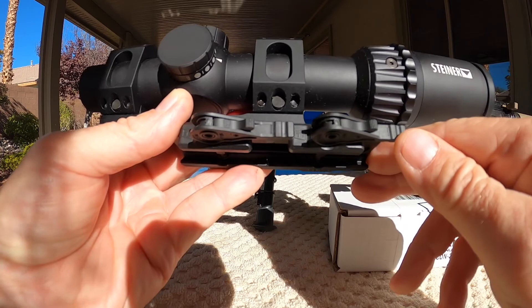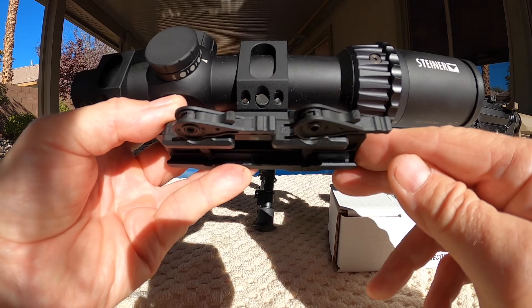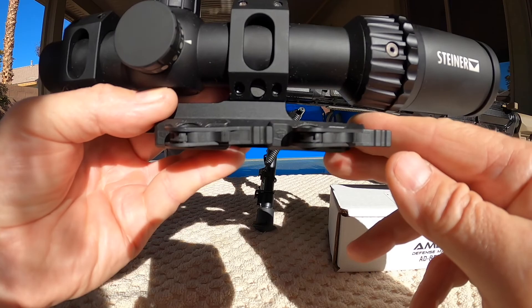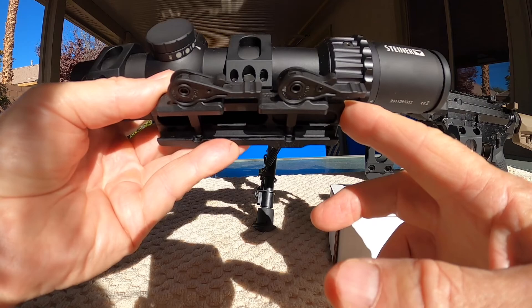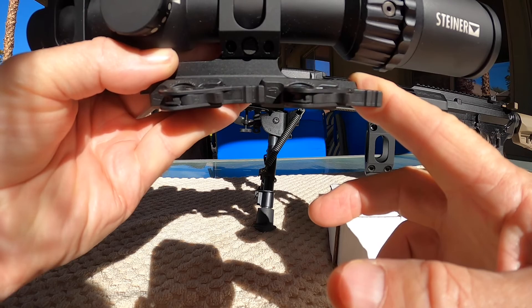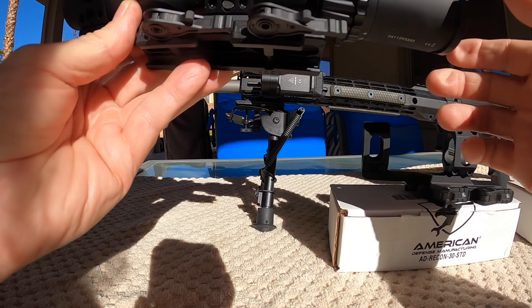So why do I have a titanium? Do I think the titanium is worth the extra 30 bucks? No, I don't think so. As far as the scope mount application, I don't think one's going to be hugely stronger than the other. Well, one of my favorite online retailers had the titaniums in stock but did not have the standards in stock. So I just said, alright, here's your extra 30 bucks, just give me one of the titaniums. I don't really have a preference.